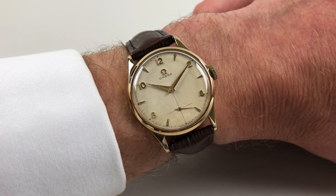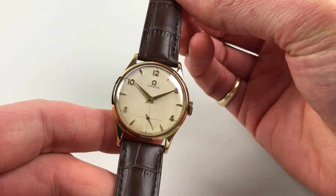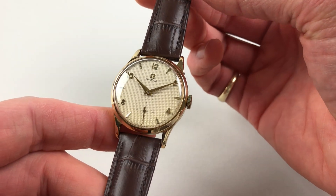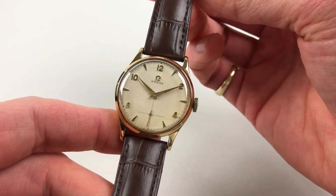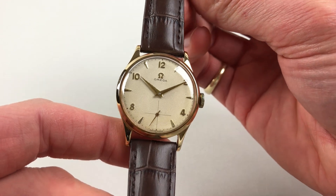This nine-carat yellow gold Omega wristwatch dates to 1955. There's a high-combed pattern dial with a light texture into the surface, and there are applied gold Arabic and triangular indexes in a crosshair subsidiary second style.